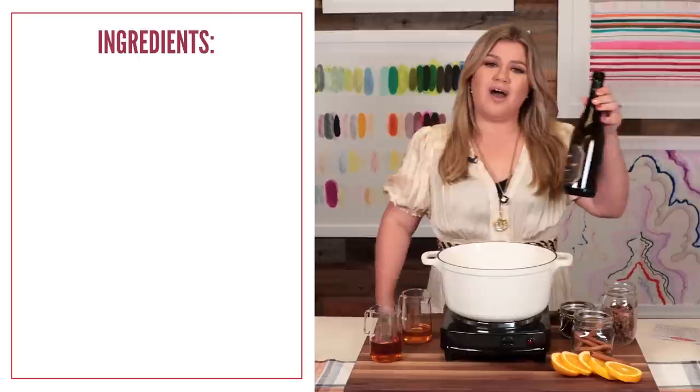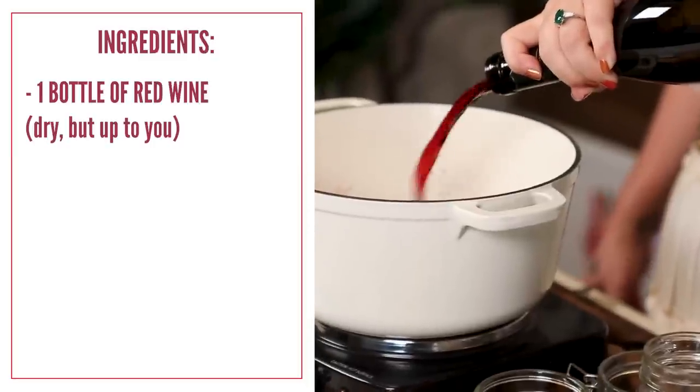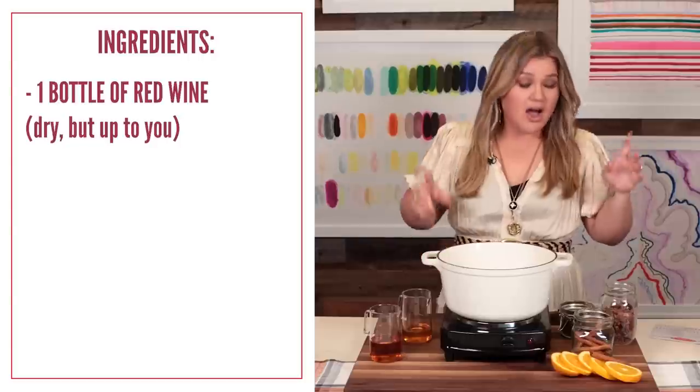So into a medium saucepan, you just add one bottle of red wine. That's right, bottoms up! Yummy Pinot Noir — shout out.